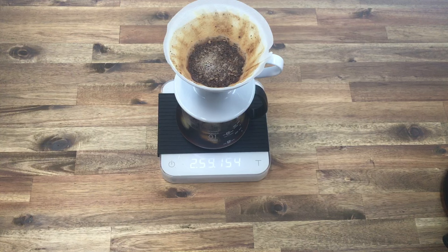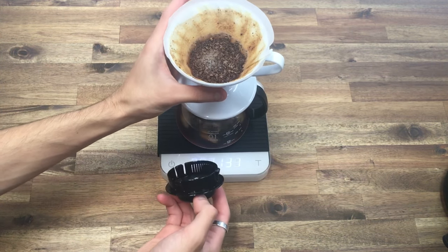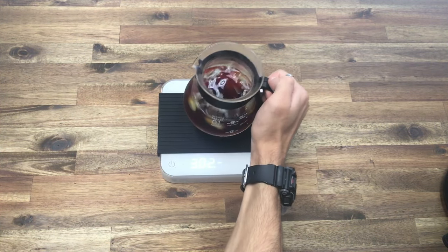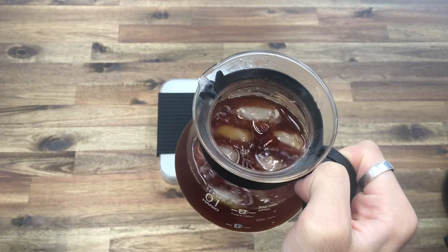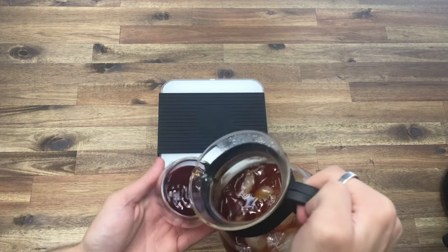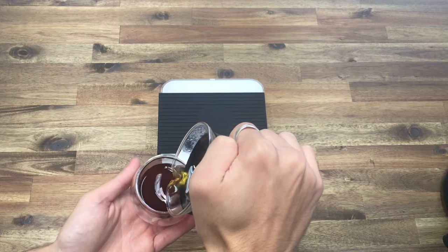At three minutes we're done. I've got my little lid for the carafe — super handy — lift it up and that will take any drips away. Here we have it: three minutes, delicious looking coffee. This is a Colombia natural from our Patch Coffee. Make sure to give it a nice swirl so everything is chilled and combined.